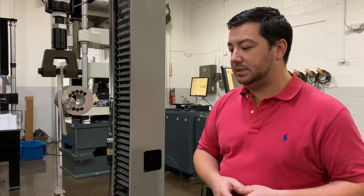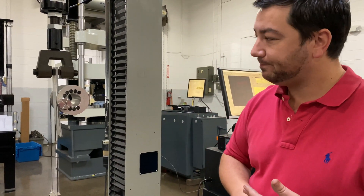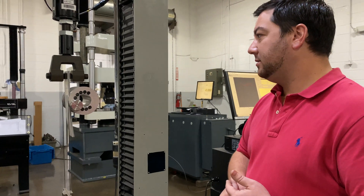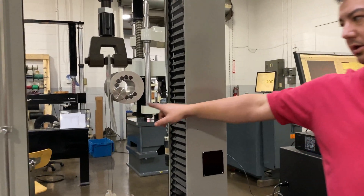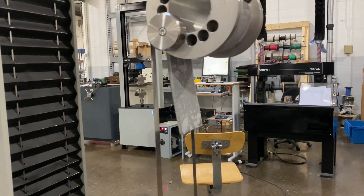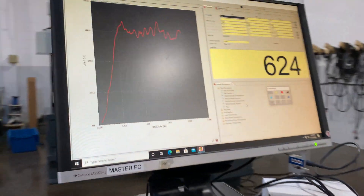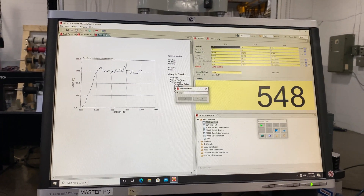So again, this is ASTM D1781, a climbing drum peel test. As we're finishing up, you can see this is peeling off the material. Quattro will stop specifically before it hits and give us our data.